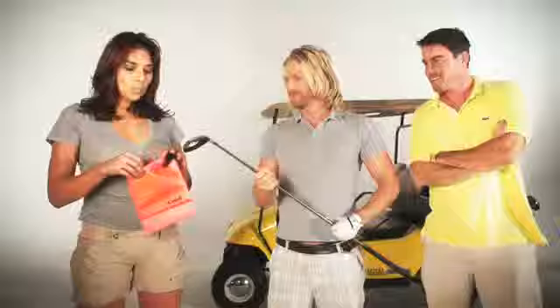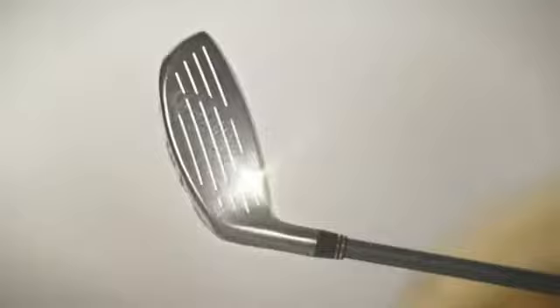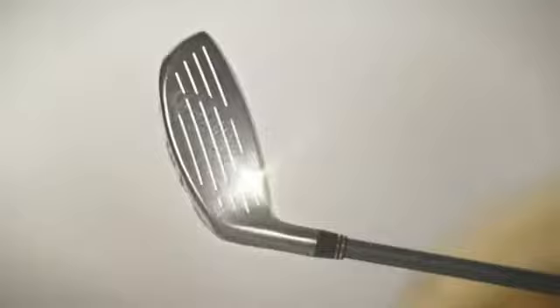Here to help me illustrate how the iCaddy works are these guys. Pour a little water into the iCaddy and you'll be good all day.